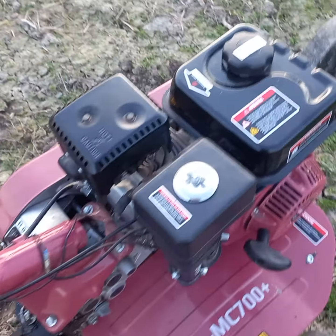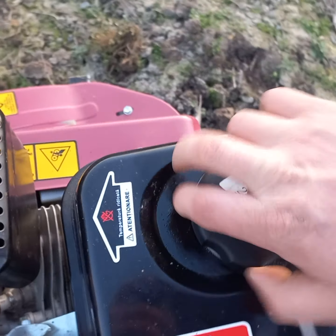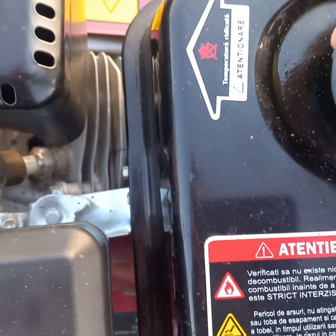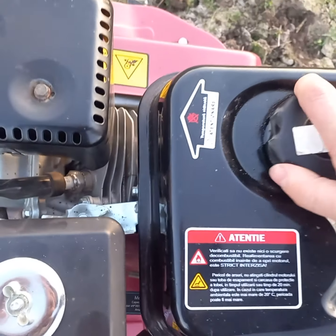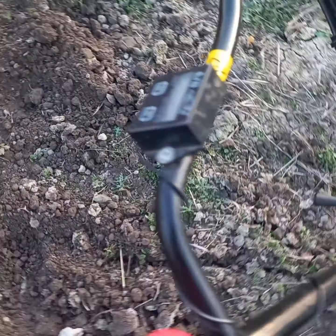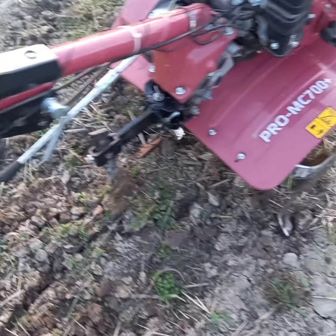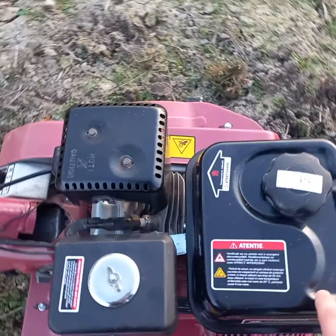Merge foarte bine. Cu consumul stăm foarte bine. Aproape două ore de frezat și a mers cam jumătate de rezervor.